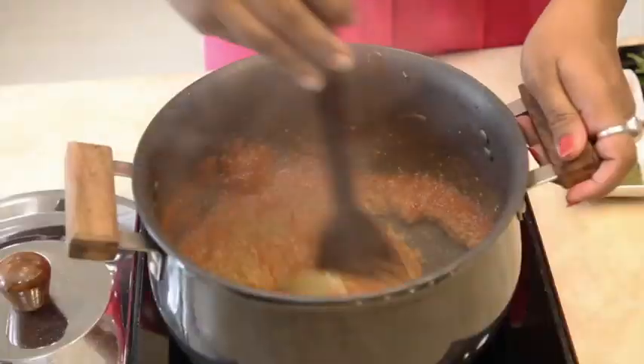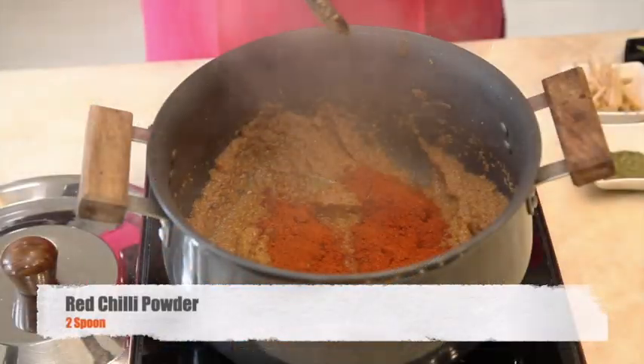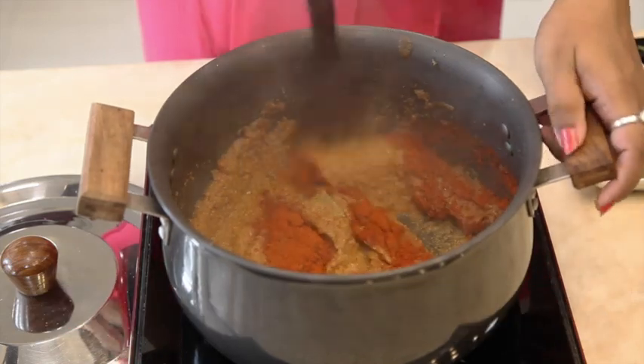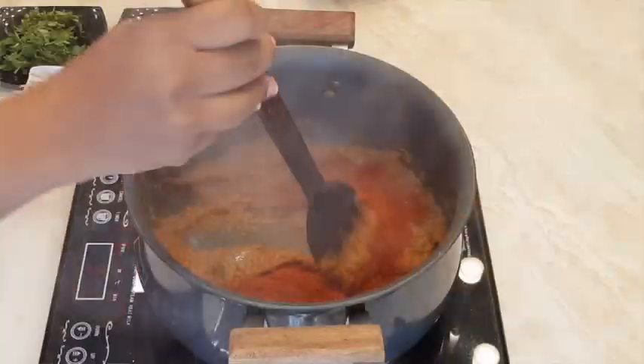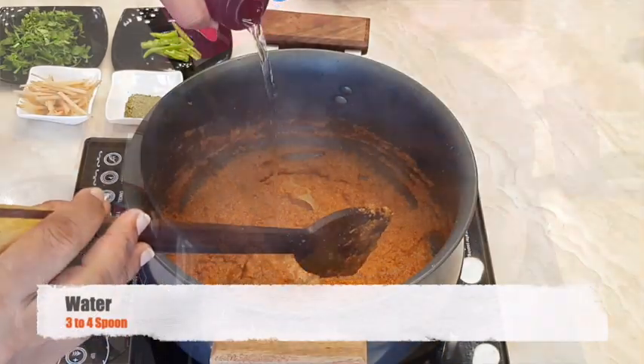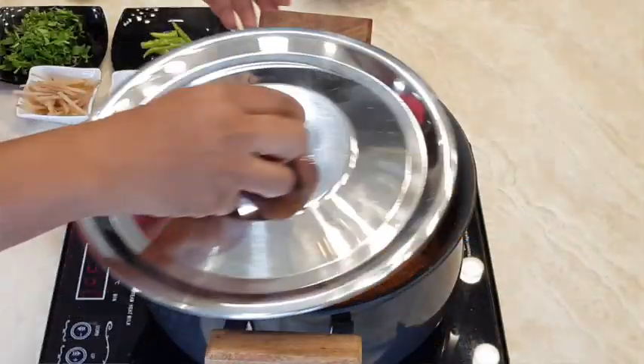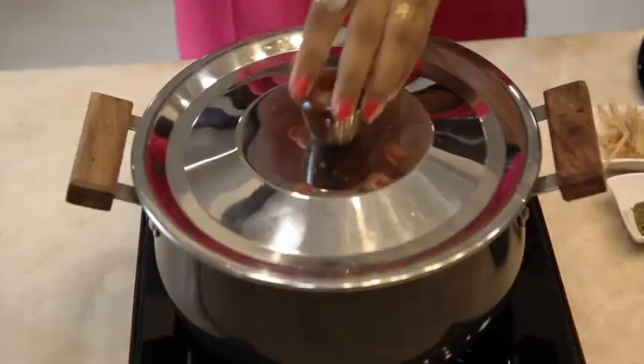Cook it nicely and then add red chilli powder. Mix the red chilli powder and add a little bit of water to avoid burning. Cover the lid and simmer for 5 to 10 minutes.